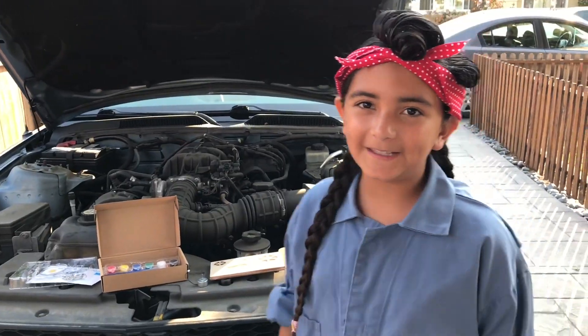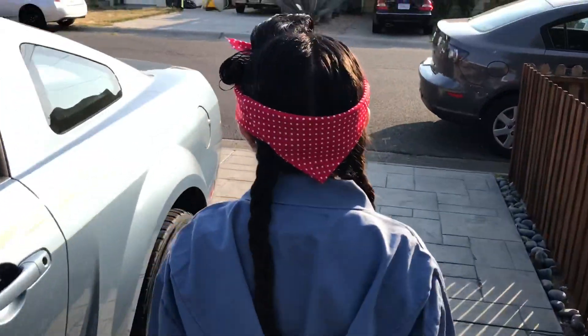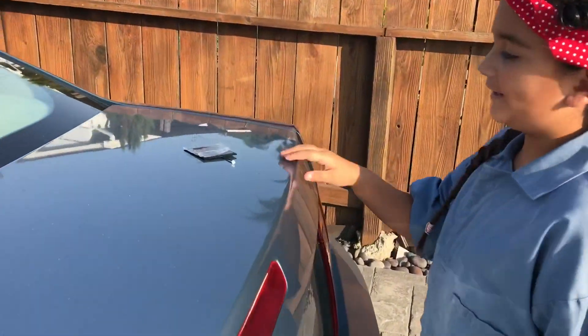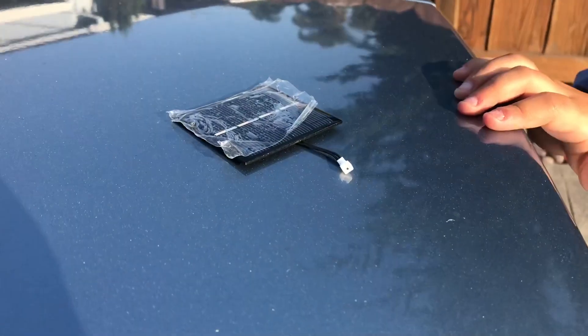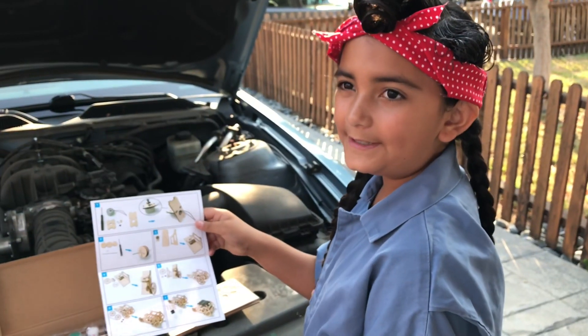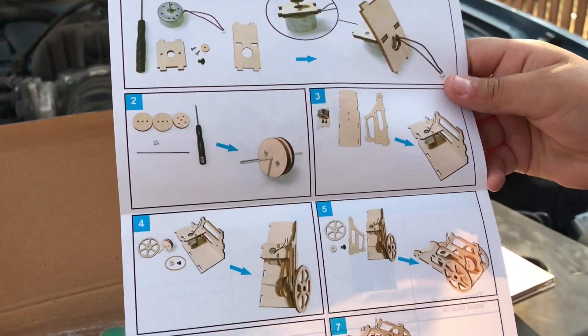If you follow me to the back of the car, we have the solar panel charging. It takes sunlight to charge the solar panel. I like that there's only seven steps to build this car, so it should be pretty easy to build.